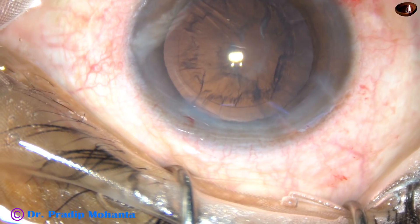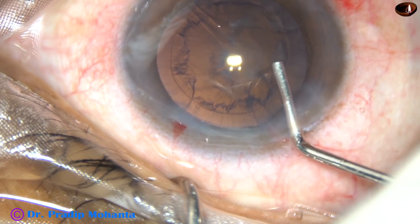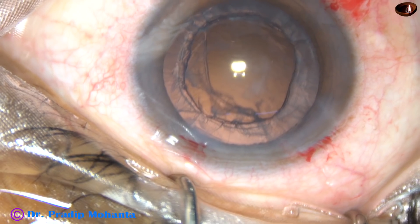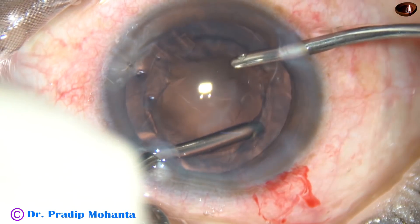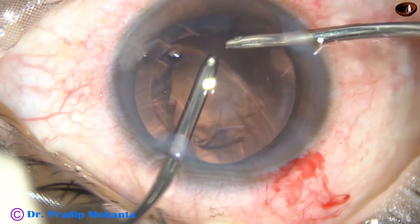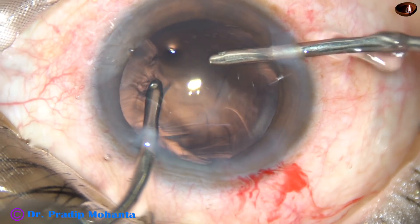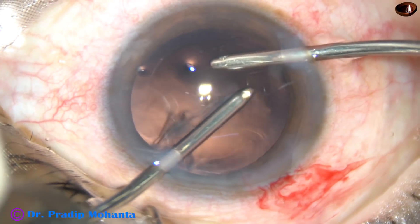And now, cortical cleanup. In this case, I am going to use bimanual irrigation aspiration probes for cortical cleanup. The irrigation probe is on the right side and the aspirating probe is on the left side. Very easily, you can remove the cortex using bimanual irrigation aspiration.